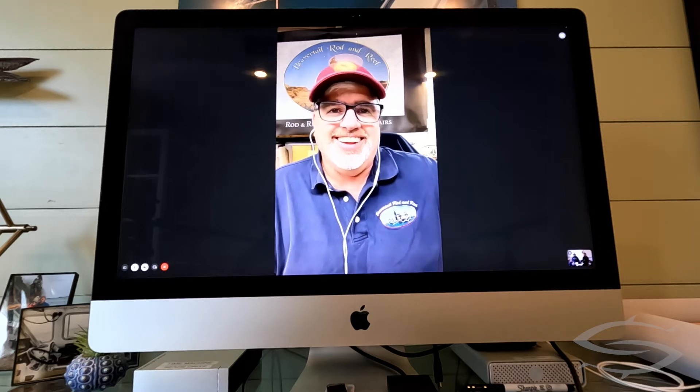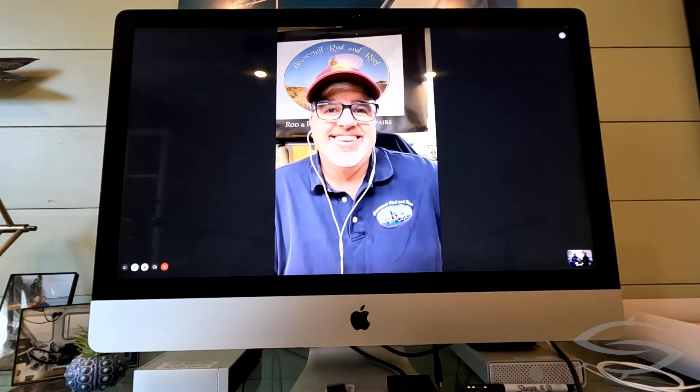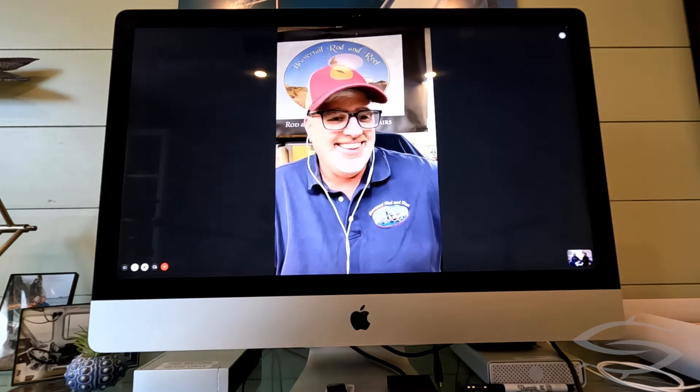Look at you, all spruced up today! Well, you know, gotta try to make a good impression. I won't show you the rest of the shop — looks like a bomb went off. Same here. This is the cleanest room in my house. Good to see you again. Yeah, good to see you as well. If you turn your phone horizontal, you'll be able to see us better.